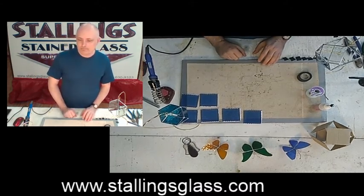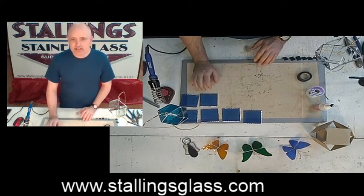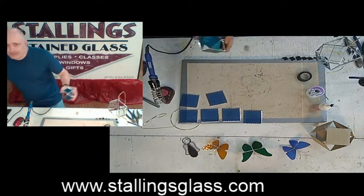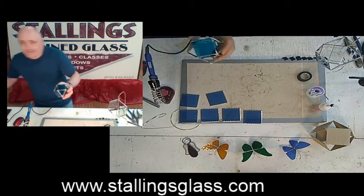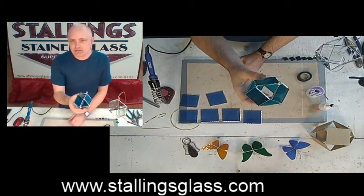Hello and welcome. We're going to be doing a 3D spinner of a different type tonight. These are made with six three-inch square bevel pieces of glass. You can also use glass to make one — this one I made out of just two-by-two square pieces of glass.